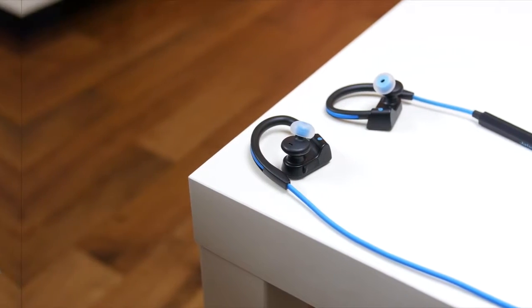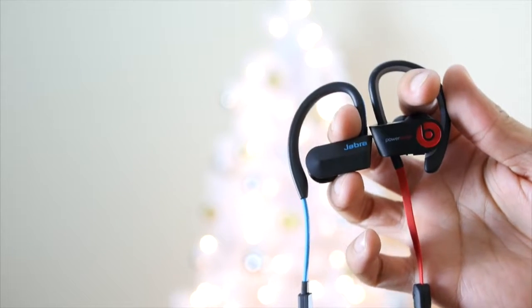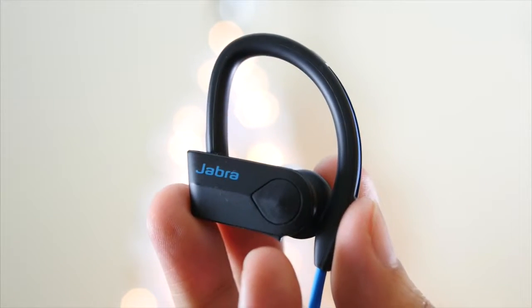Now while this isn't a comparison review, I will be using the Powerbeats 2 wireless headsets as a baseline since I have been using them for over a year.